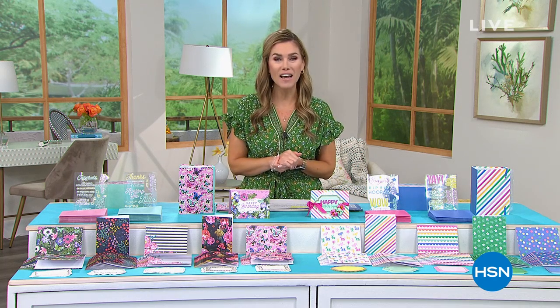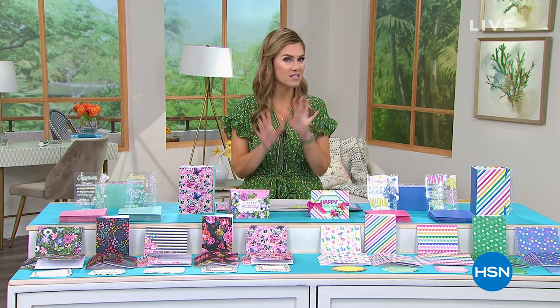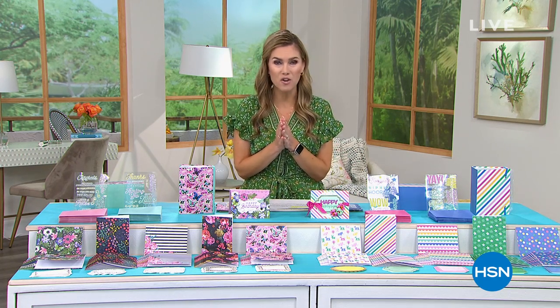Welcome to our craft day event where all our crafts are on five interest rate credit card payments — that makes it five flexible payments, so you can pick up as many things as you would like. So let's get crafting. This is not just for the professional or expert crafter. This is definitely for the amateur, the beginner. We've got something for everyone.